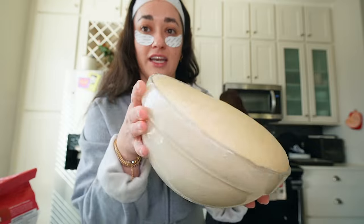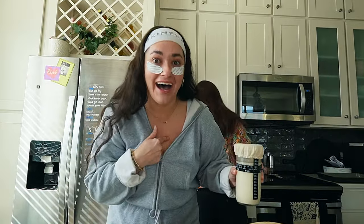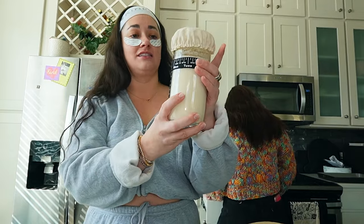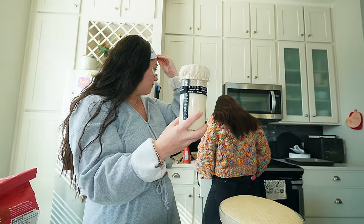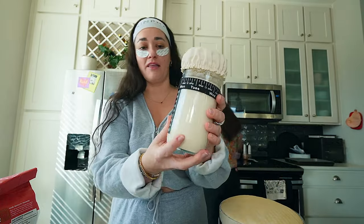Look at this, you guys. This is made from my very own starter. This starter is probably like three weeks old — more than that, actually. It took probably a month. It's probably a month old now.